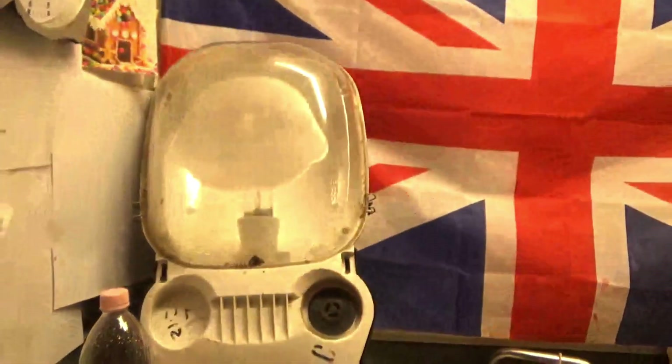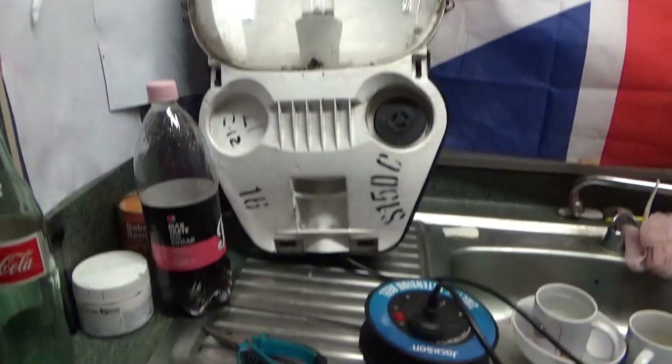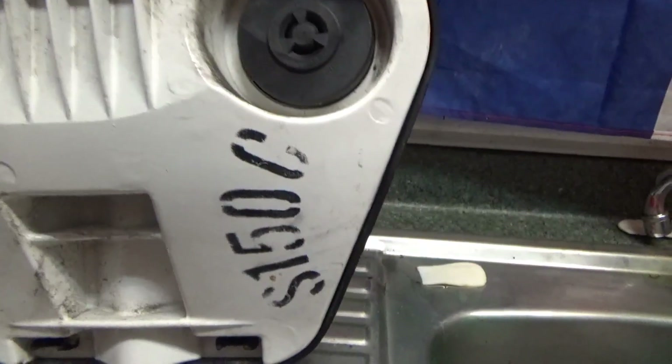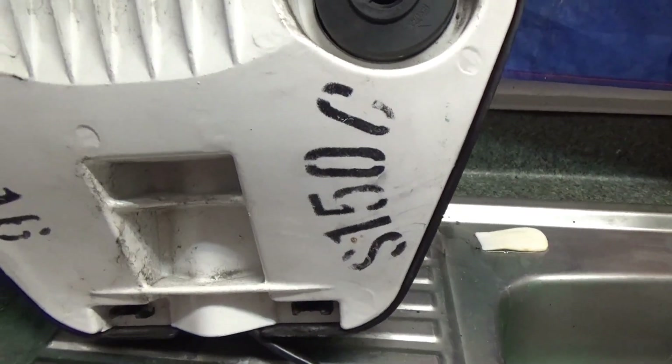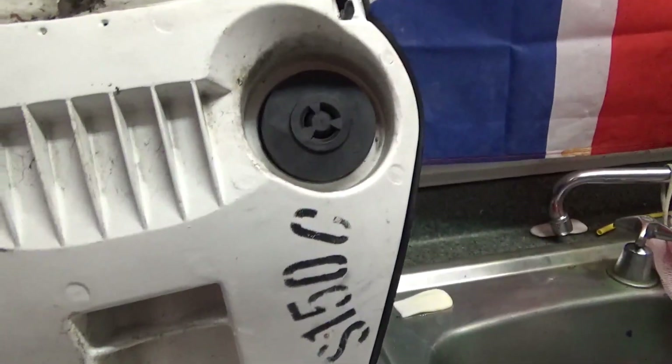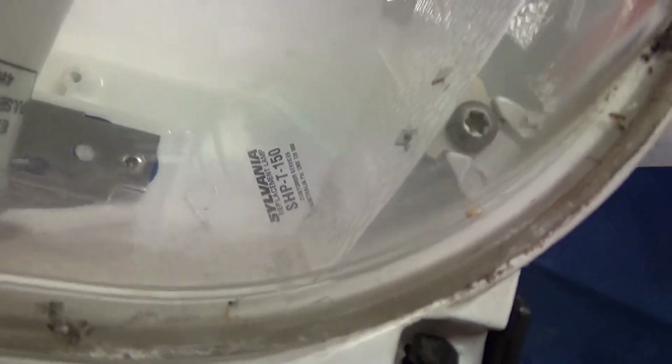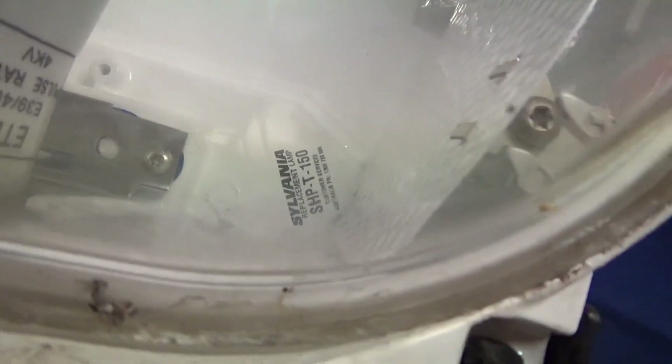This lamp was a freebie from the engineers who were replacing all the Sylvania lamps like this from Cecil Street. The model code is S5150C — S5150 is the volts and watts, and the C means Type C photocell. The Sylvania model. Replaced with an SHP 150 watt.